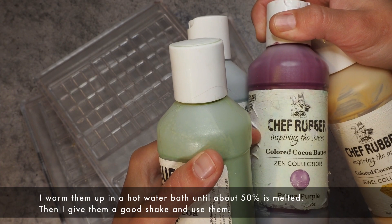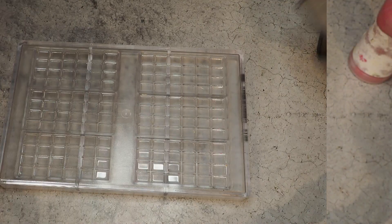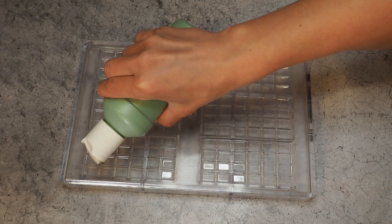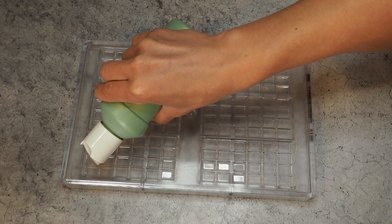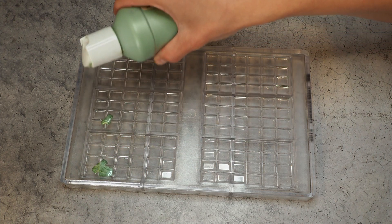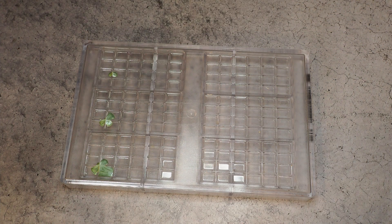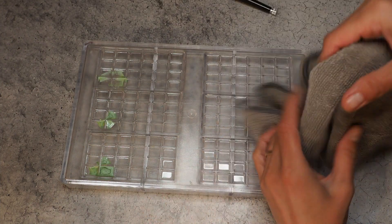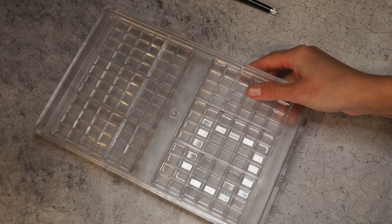I'm going to start with a drop of my pale green — that's too much. That was way too much and didn't work, so that's not the look I wanted to create. I'll clean that off and try this again.